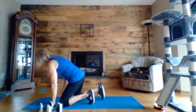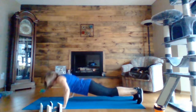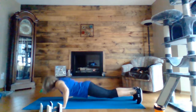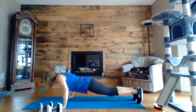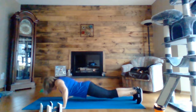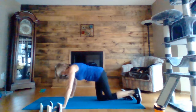And on to push-ups. Halfway there. Five, four, three, two, one. All right, we're nearing the end.